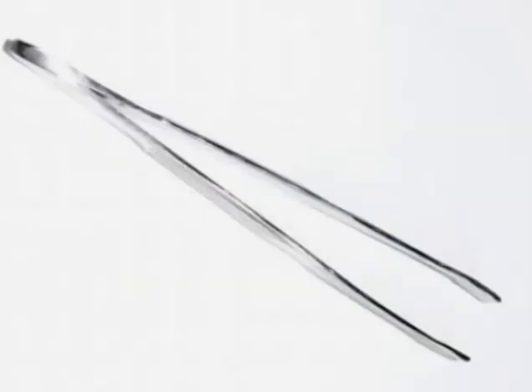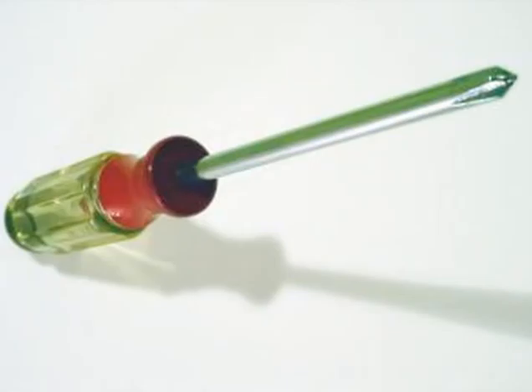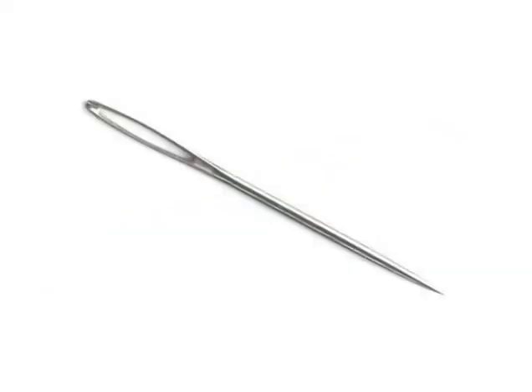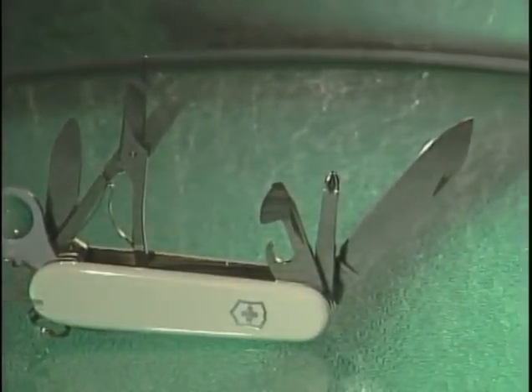What do you get when you put scissors, tweezers, a wine opener, hook, magnifying glass, can opener, Phillips head screwdriver, toothpick, large and small blade, sewing rimmer, and a bottle opener together? You get the new stainless steel Swiss Army knife by Mertonax.